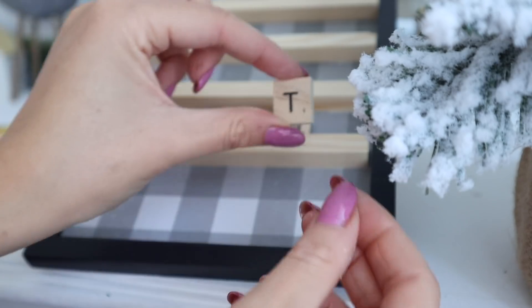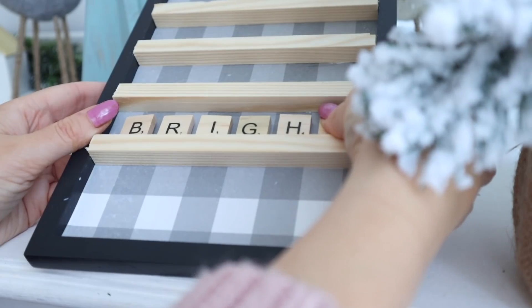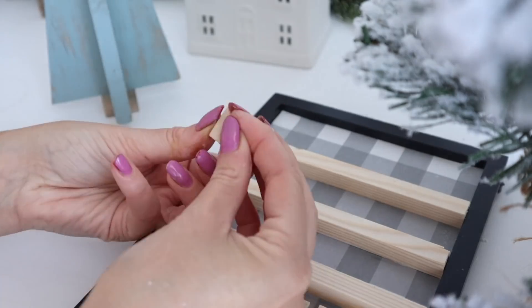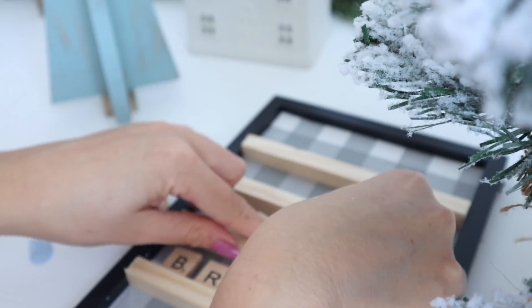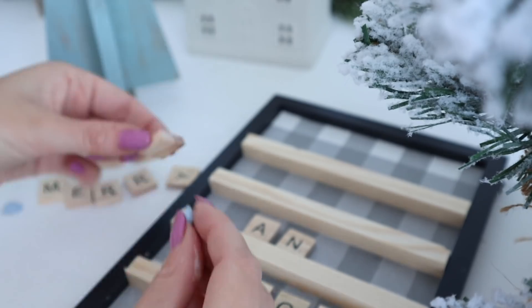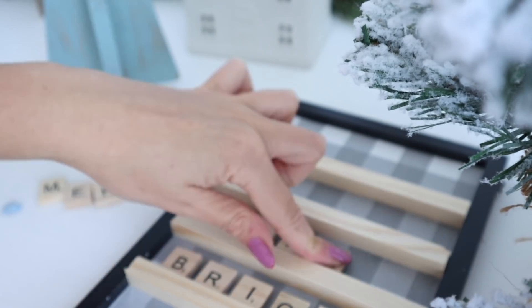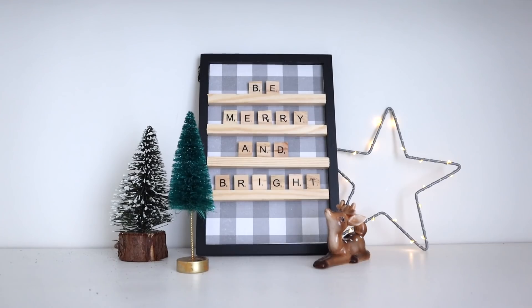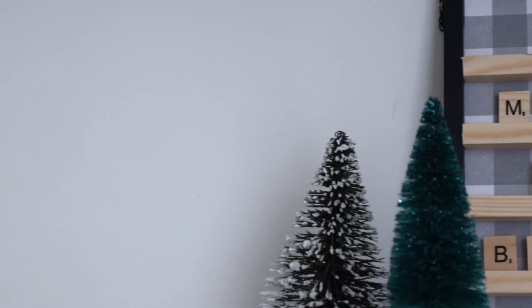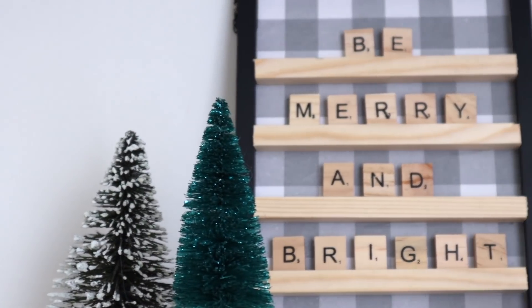I'm using little balls of blue tack to stick my Scrabble letters on — this way I can move them around if I want to take them off and put up a different phrase. The letters were from the crafts section of The Range, but you can find them in lots of craft stores or on Amazon. I spelt 'be merry and bright' on mine, but you can put any Christmassy phrase you want. This is how it turned out.